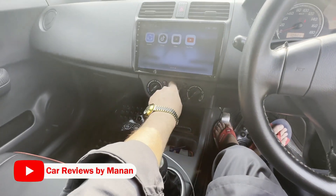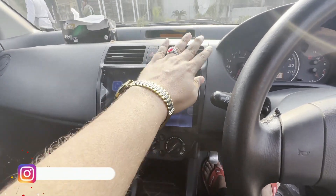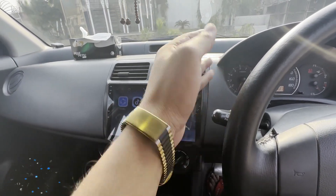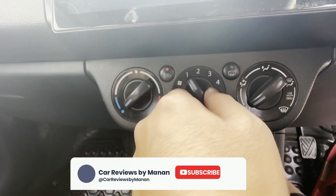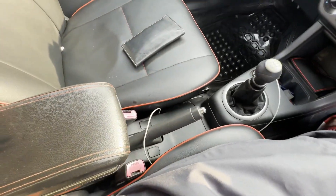Let's check the AC. The car's AC is currently running and cooling. The AC is working.